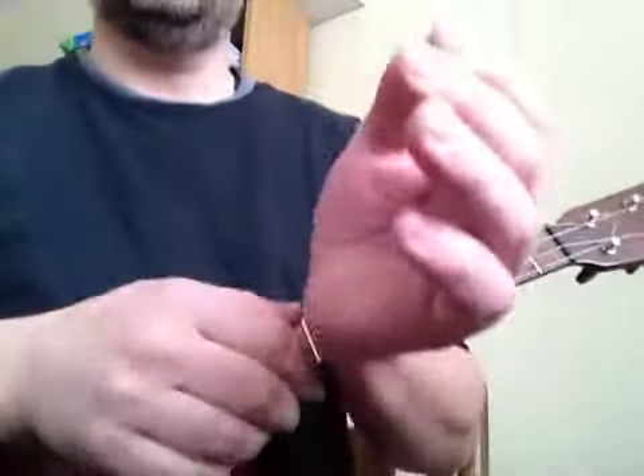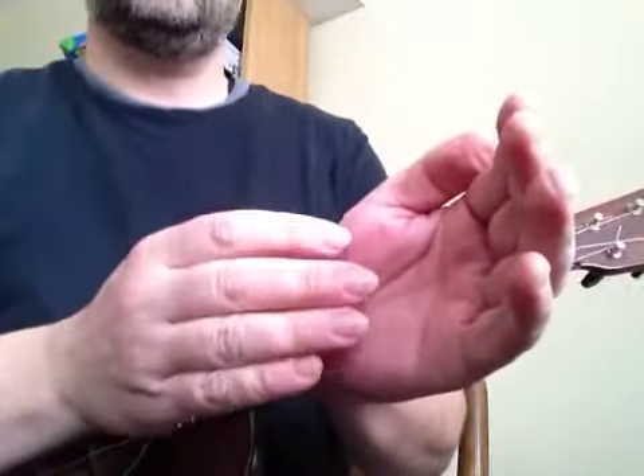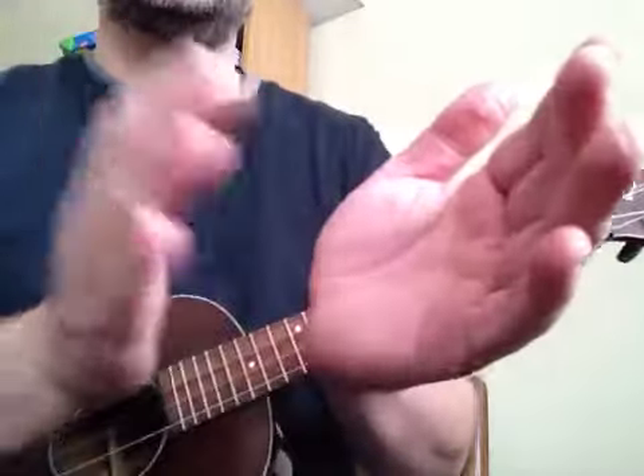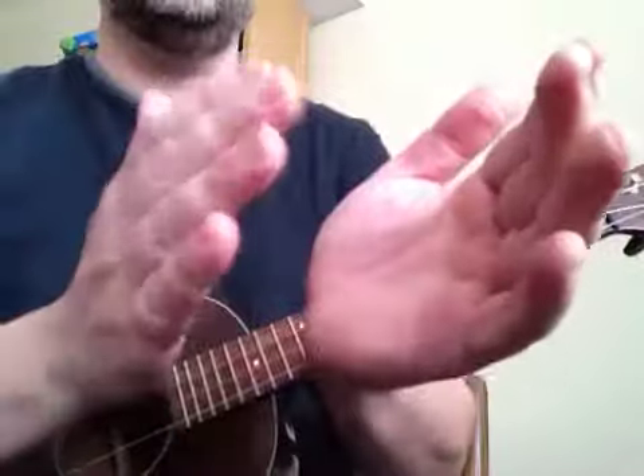Now let's clap that rhythm. One, two, three, four. Ta ta sing go pa. Ta ta sing go pa.